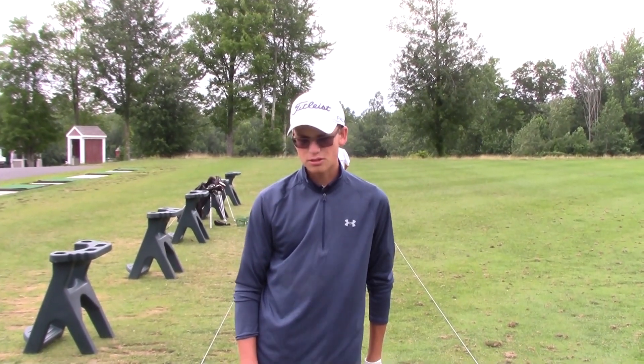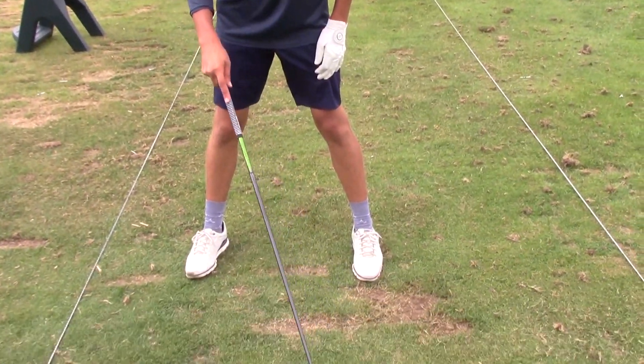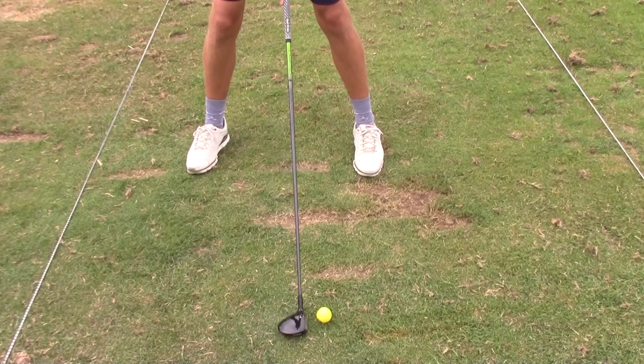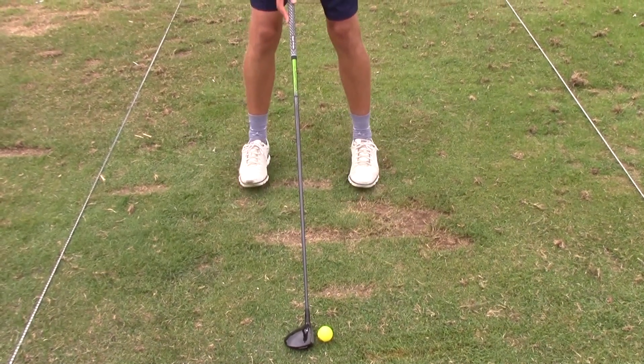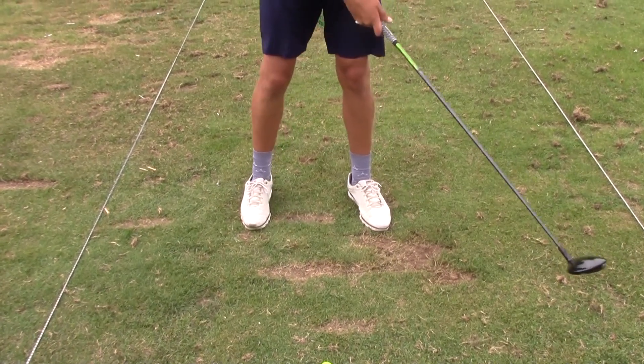The ball position with the fairway wood is similar to the driver. You want to make sure that your feet are wide enough apart, and you're going to play your feet out, and that you bend your knees. If you have a narrow stance, you're not going to be able to get through the ball — you're going to lose balance.